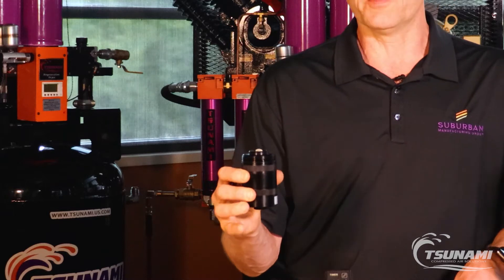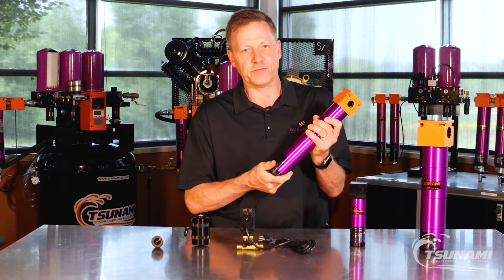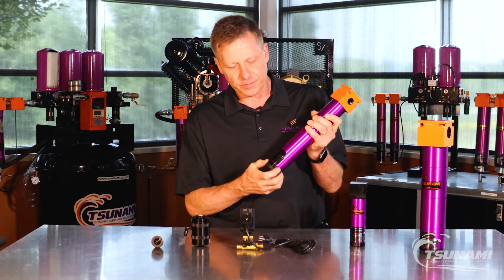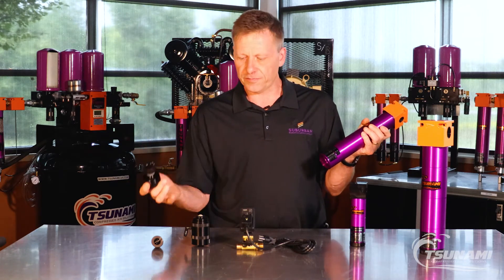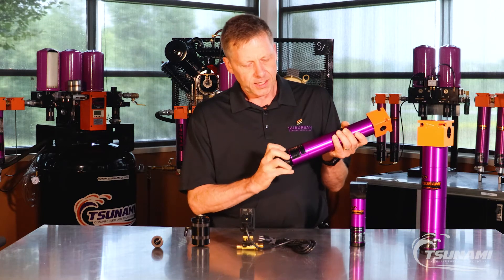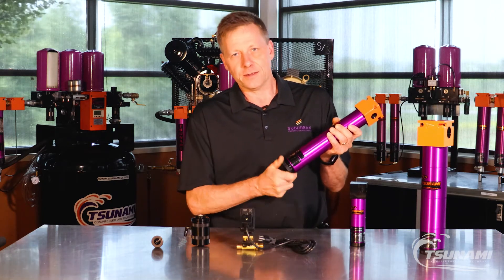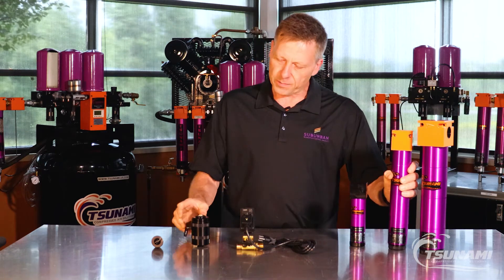Our very durable and bulletproof pneumatic filter drain is an upgrade, or can be started out right off the front end on purchase. If it's an upgrade, you simply take your end cap out with your float drain, screw the pneumatic drain in. The only requirement for our Tsunami pneumatic drain is an intermittent pilot signal.